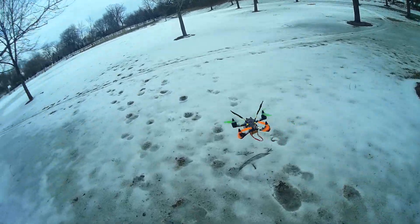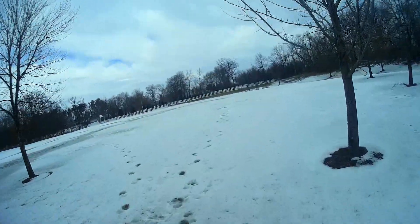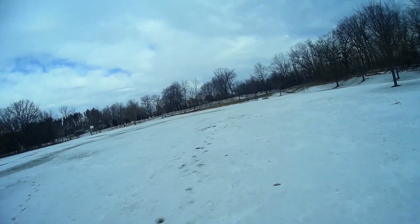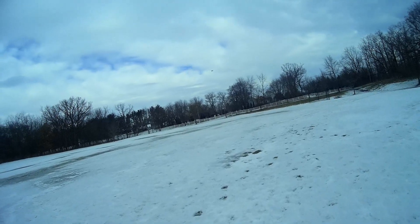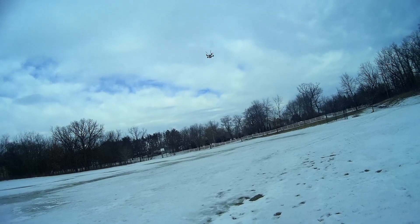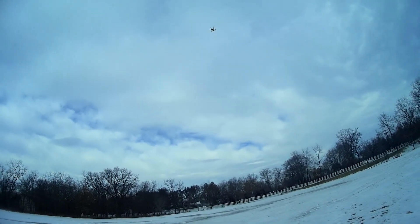It's icy out here — it looks like snow but it's actually ice. Doing some simple back and forth hovering, going up.